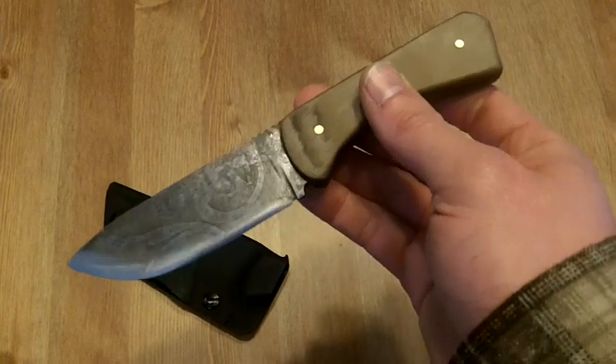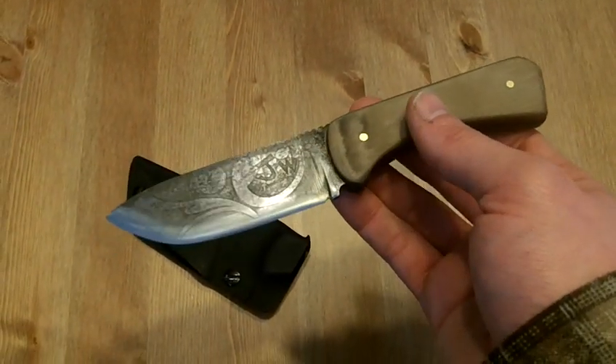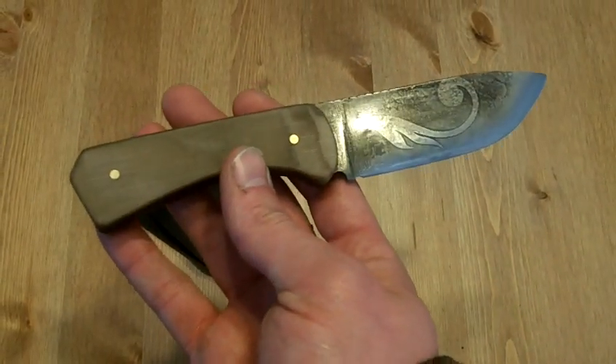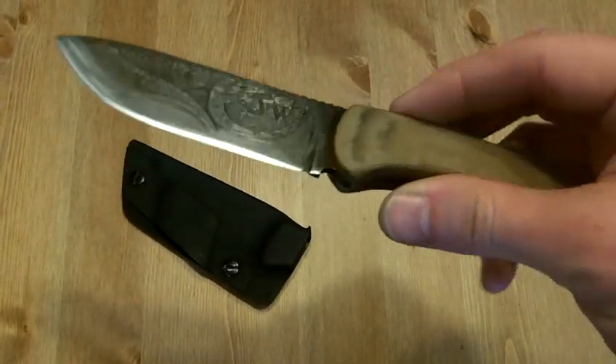She's proven herself in spades. I've gotten some questions about sheath options and things like that, and just wanted to kind of keep you guys up to date and let you know how she's been doing in the past better part of a year.